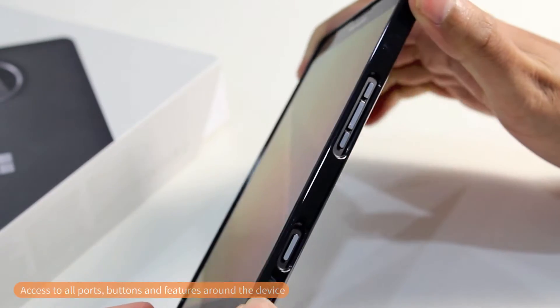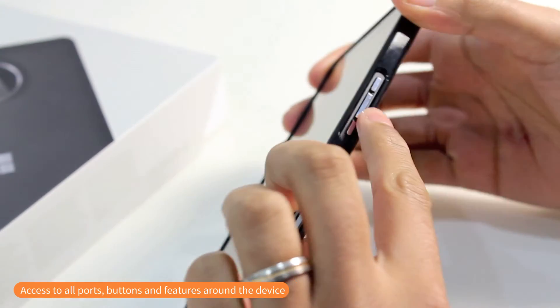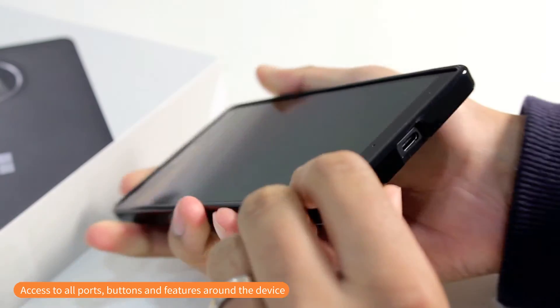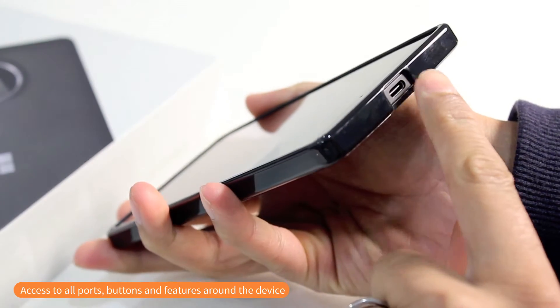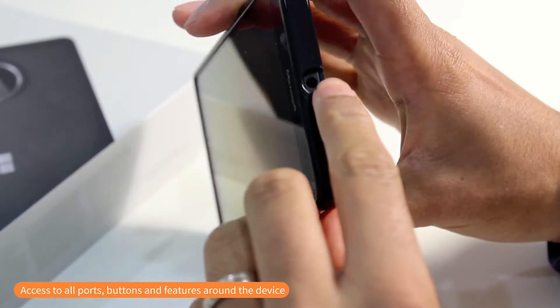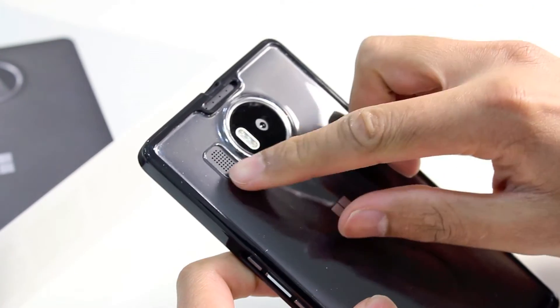Once you've got the case on, you've got access to all the important ports, buttons, and features on the right hand side. You've got a nice cutout for the standby and the volume buttons, also a cutout at the bottom for the camera button. On the bottom, you can use the Type-C charging cable to still charge the device whilst it is inside the case. At the top, a nice cutout for the headphone jack, and of course on the back, a cutout for the camera and the speakers.